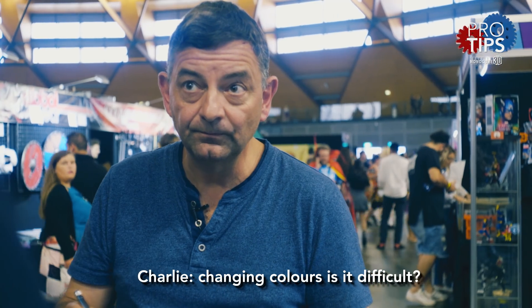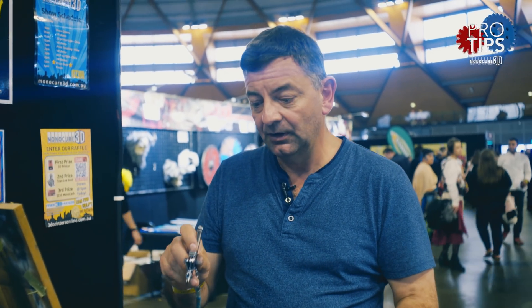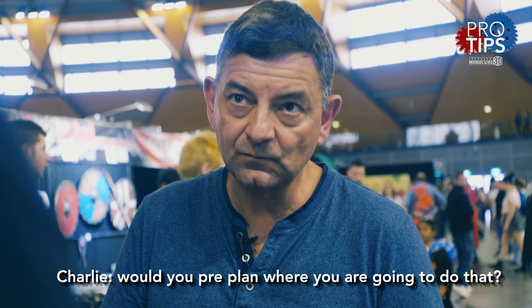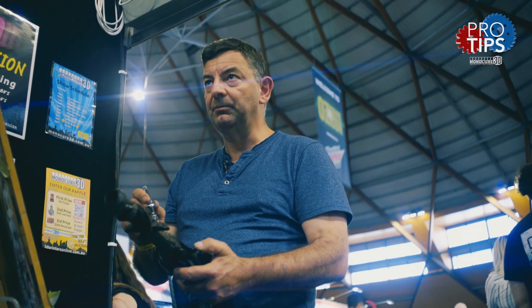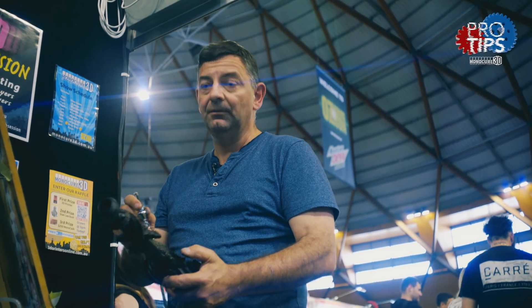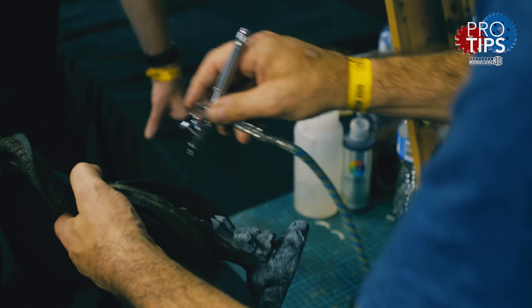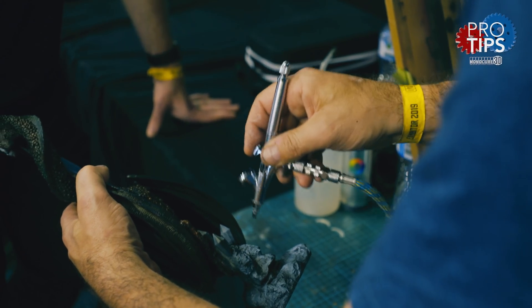How do you change colors? Changing colors is quite simple. I just tip the paint back into the pot, then run clean water through the airbrush and put the next color in — it's as simple as that. You get a color change, but... Would you pre-plan where you were going to do that? Yeah, I tend to pre-plan it to a point, but like most things, being artistic, you flow with it. You think, oh, that's a good idea, we'll do it in there.